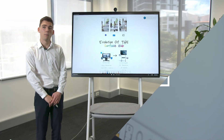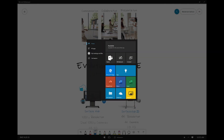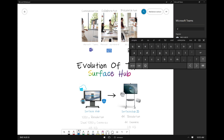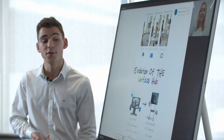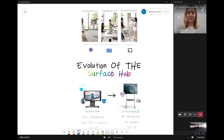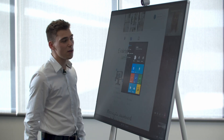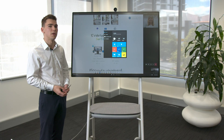Microsoft Teams on the Surface Hub connects your remote workers within your organization. From the start menu I can start an ad hoc call. Once we're in a Teams call we can share what we're doing on the Surface Hub to our remote participants using the share screen button, and a visual indication will come up to show that we're sharing our workspace. Everything I'm doing in Whiteboard or any of the other applications can be seen by remote participants, promoting an inclusive meeting experience.